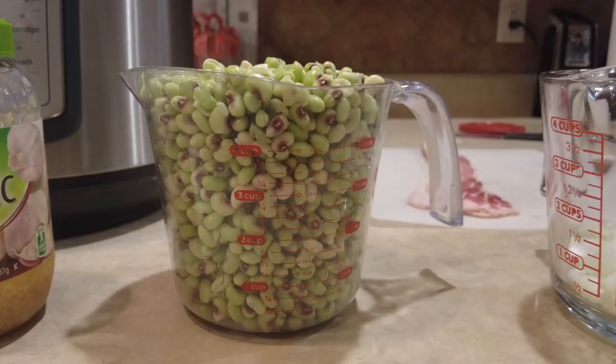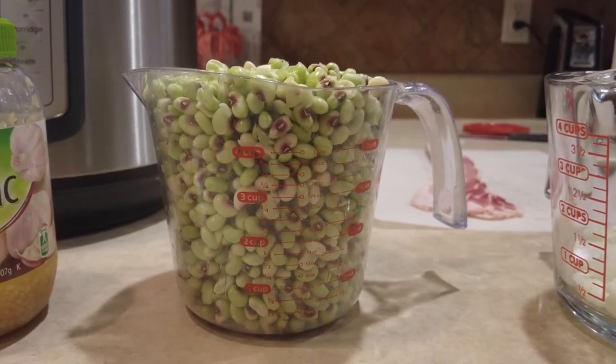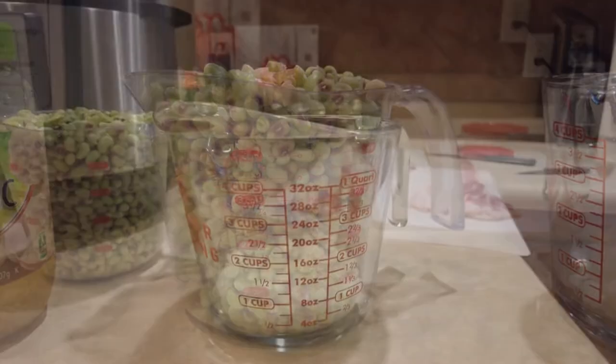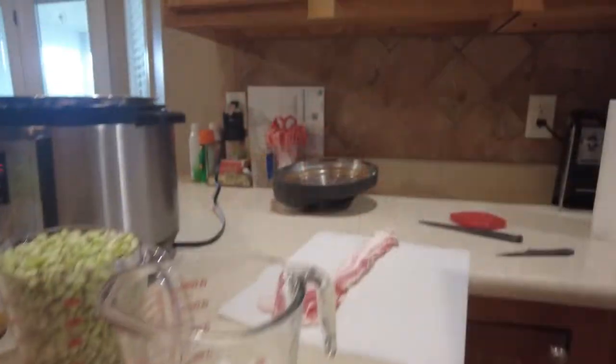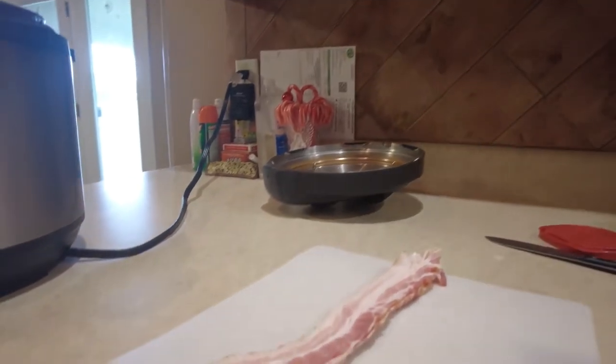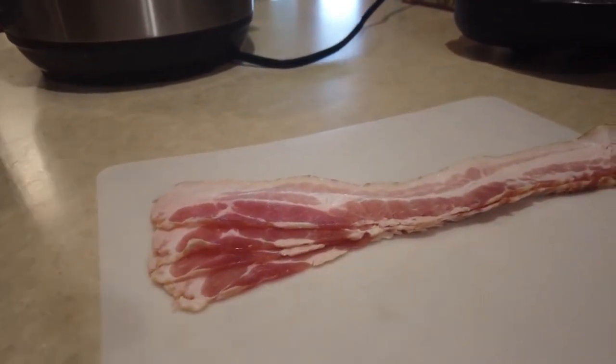Today we're making Southern Purple Hull Peas in the Instant Pot. I've got about five cups of fresh Purple Hull Peas here today. Here we have a half cup of onion, and I'm also going to use about four slices of bacon that I'm going to chop up here in a bit.